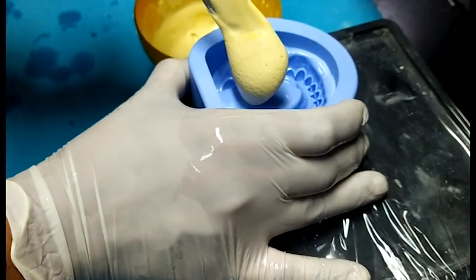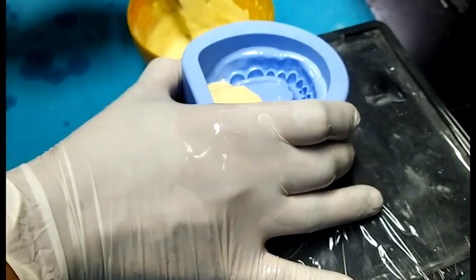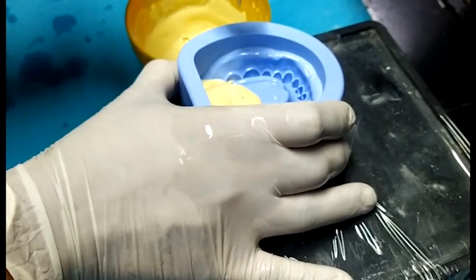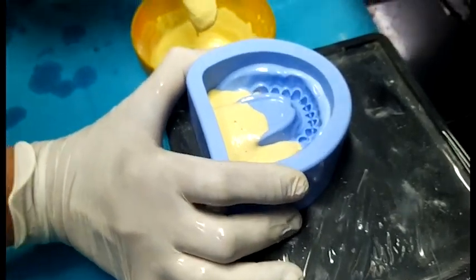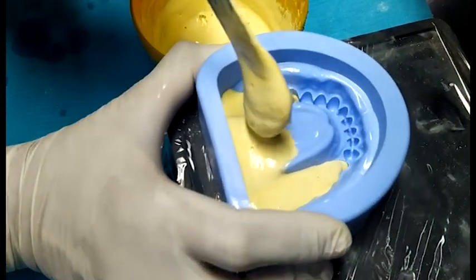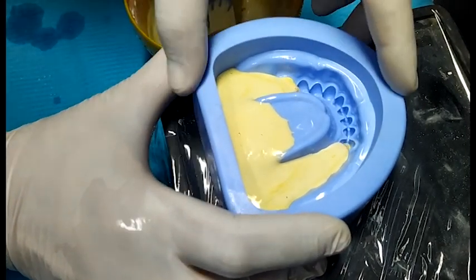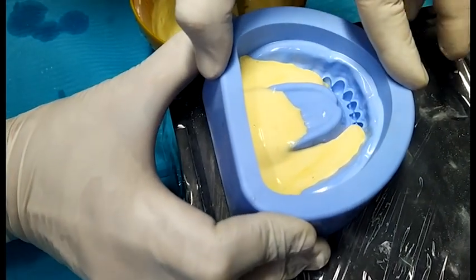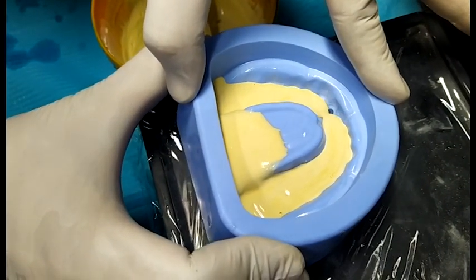It is a general rule to always fill the teeth first, because the teeth area is more prone to undercuts and porosity — especially in the anterior mandibular teeth, which are very small. So there are more chances of porosity. Always fill the teeth first and then fill the remaining dental mold.